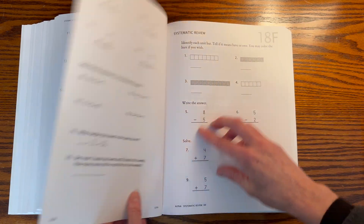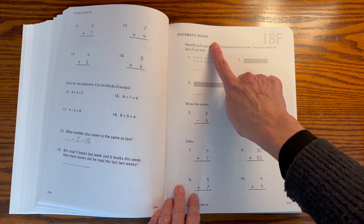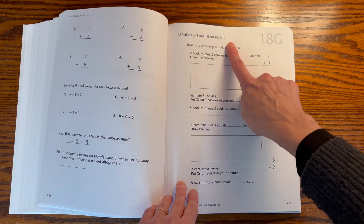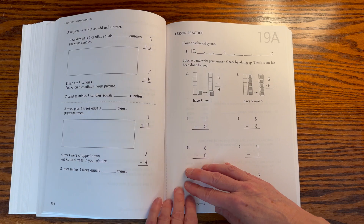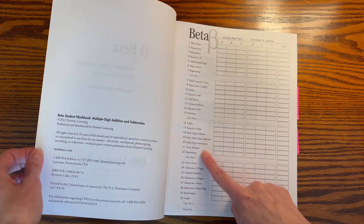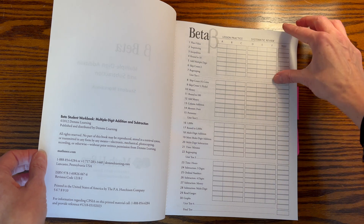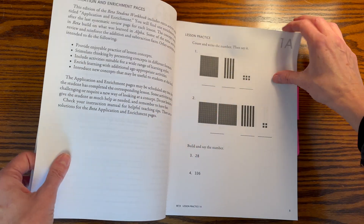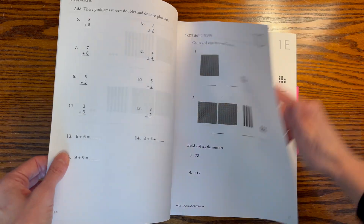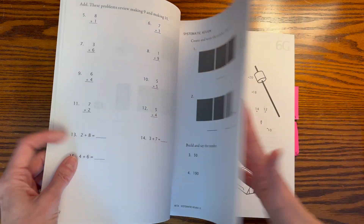Each level — Primer, Alpha, Beta, Gamma — does blocks as well. For instance, Alpha is single-digit addition and subtraction. Beta is multiple-digit addition and subtraction. Gamma is single and multiple-digit multiplication. Then Delta follows with division. Epsilon is fractions, and Zeta is decimals.